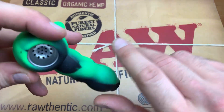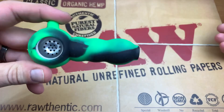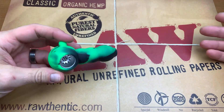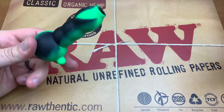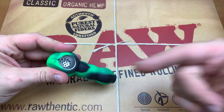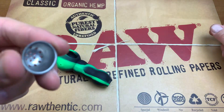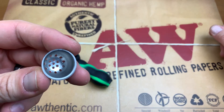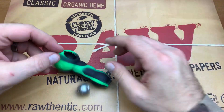So we got this silicone pipe here, and this one that they happen to send me was green and black, but they make these in all kinds of colors — red and blue, every combination that they have. Basically, the whole pipe itself is actually silicone, and the bowl is not aluminum but it's like a tin, like a stamped metal. It has some holes in the bottom, which is nice — it's a built-in screen, basically.